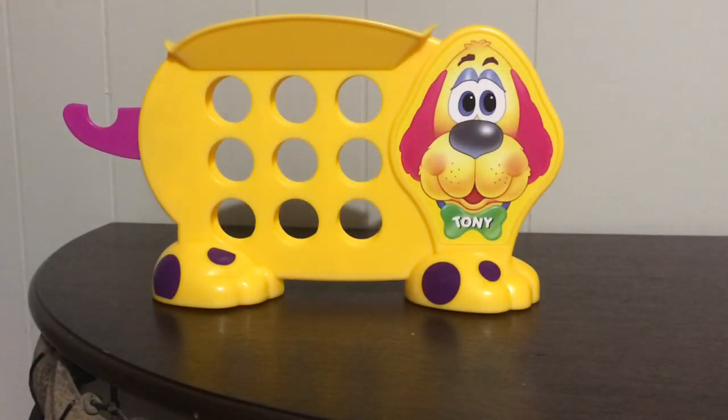Hi Speechies, it's Lisa. Welcome back to Speech Fairies. Today I have a cool Fisher Price game to share with you. This one I did find thrifting.